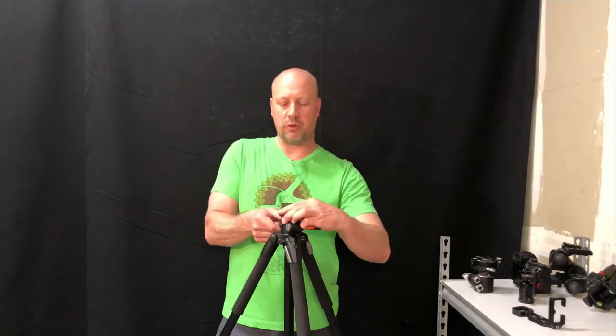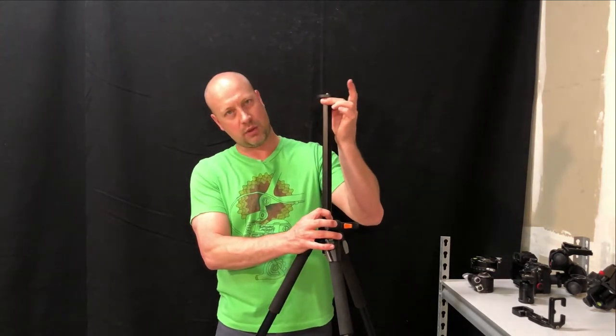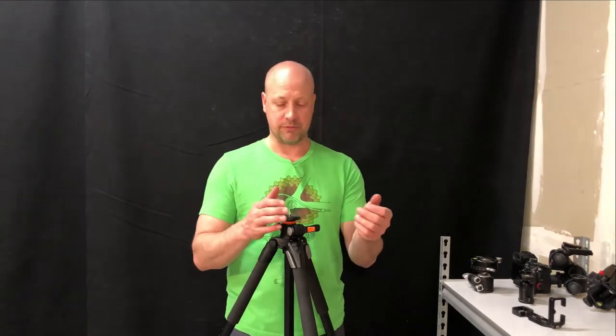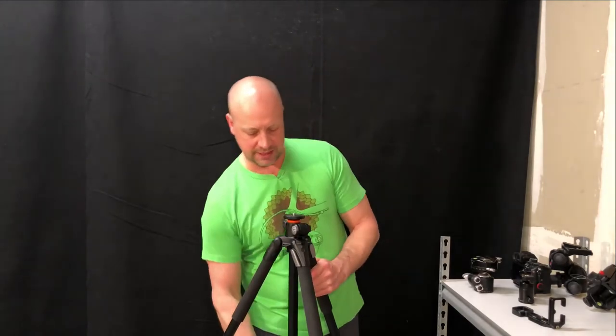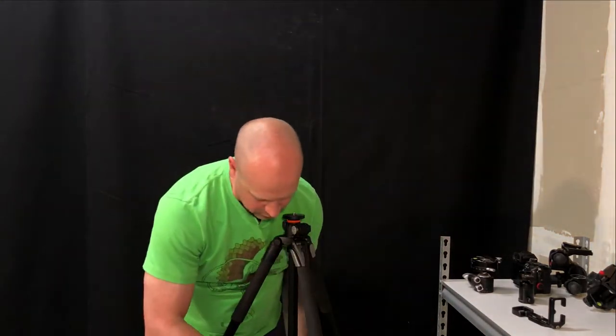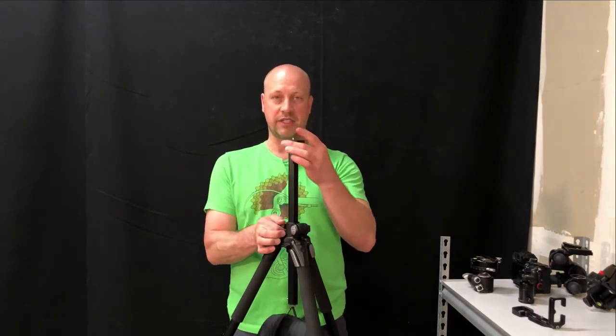Another note on tripods: if you do raise the column and you get one with a tall column, this makes it a little bit more unsteady because it can wiggle while you've got your camera on top. Some people like to have no center column at all — the head is literally mounted on top of the legs — and that makes it a little bit more solid. If you're going into really windy conditions, that might matter to you. Something else that's useful is having a little hook on the bottom. If you've got a fully weighted camera bag, just put your bag on the hook and that will weight your tripod, keeping it in one place, which also helps with a slightly wobbly center column.